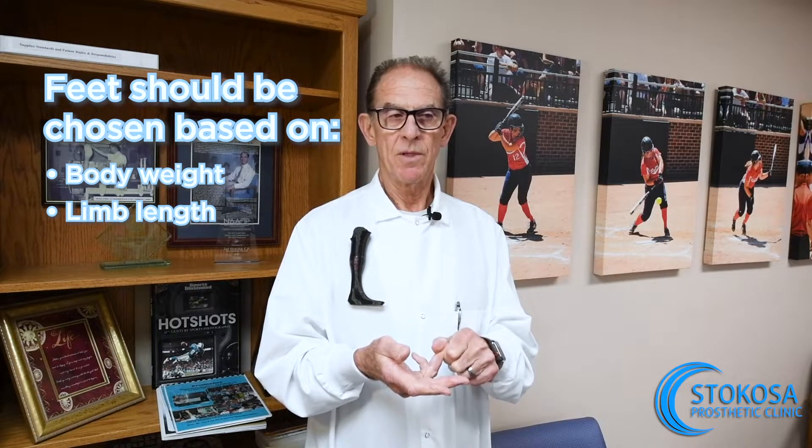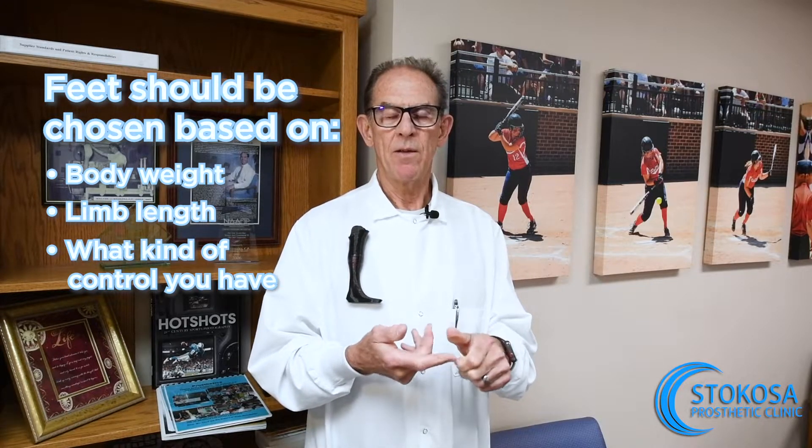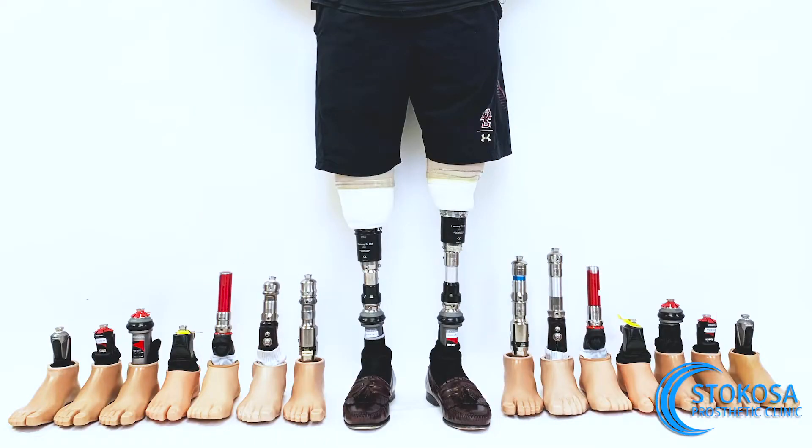Based on how long your limb is, what kind of control you have, and what your activity level is, we're going to pick several feet — perhaps five or six or more — and you will be able to walk on them and evaluate them, whether it's just in the clinic or whether you're going to go home and perform that particular activity. Then you wear one for two to four days, get another foot, and do that comparison. Through a process of elimination, we'll ultimately get the foot that you feel is the best for you.